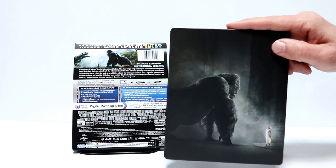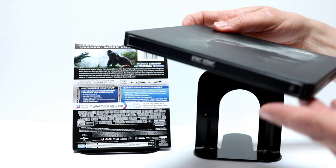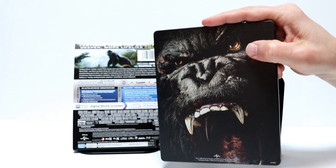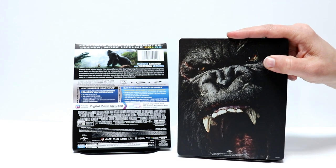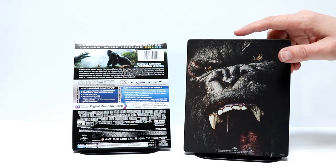So here's the front of the Steelbook — a nice matte finish. Really like this image, and here's the spine. And here's the back. Now that's a really nice image. I like the way that this looks; I like that very much.